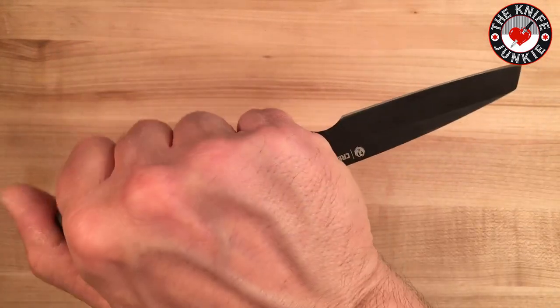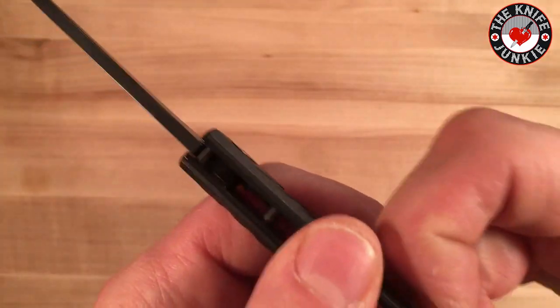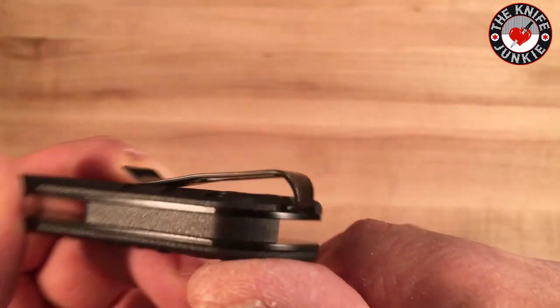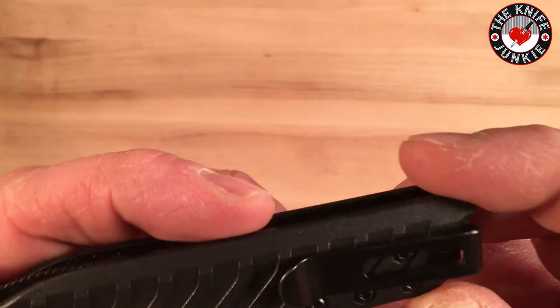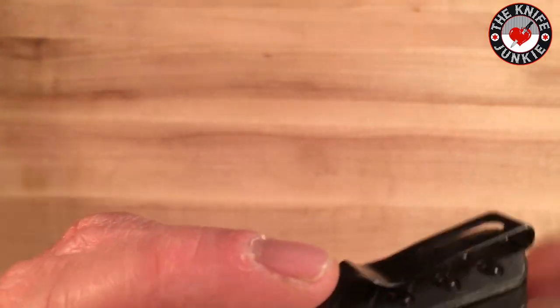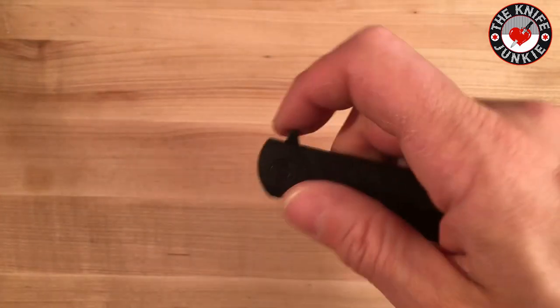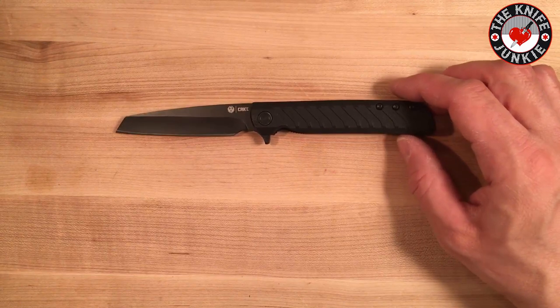Not that you'd ever really put this in the reverse grip, but it feels good like that. It's got this really nice, kind of thin but totally doable deep-carry pocket clip, which is only for the right-hand side. It's got a back spacer — your basic liner lock — but they just hit it out of the park with this one for some reason.